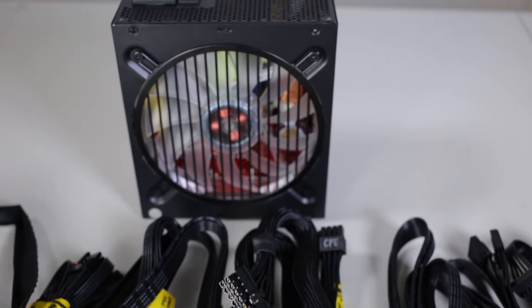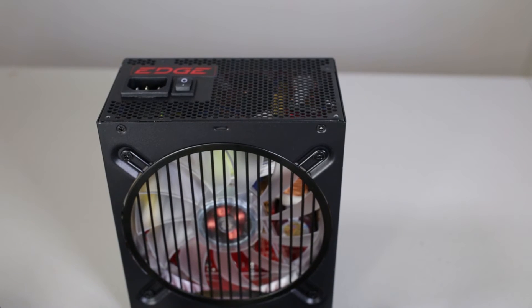I've gone with a 750 watt Antec Edge power supply. Now this is gold certified, which means that it's a really good power supply.